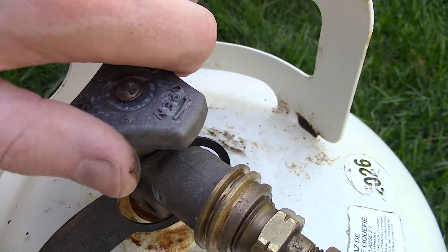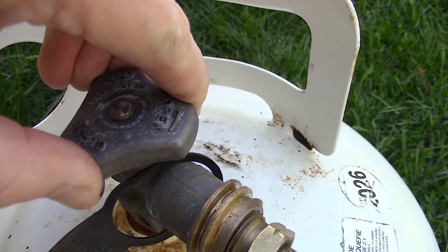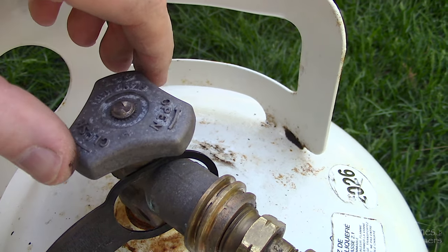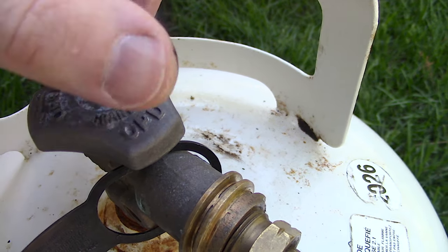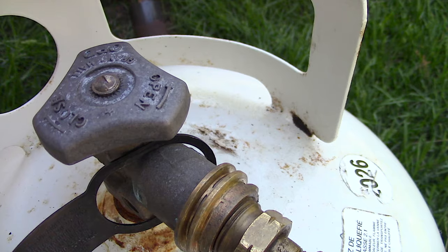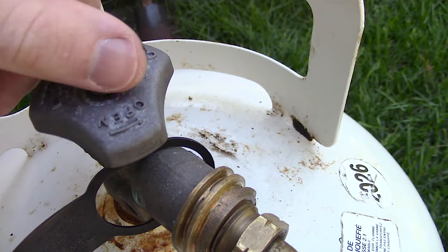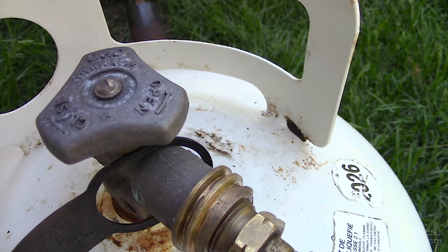If you open the valve on the tank too fast, it'll trigger a check valve which closes off the propane supply. If you wait a moment the check valve may shut off on its own, or you'll need to turn off the valve on the tank, then bleed off the pressure from the torch, close it, and then open the tank valve slowly.